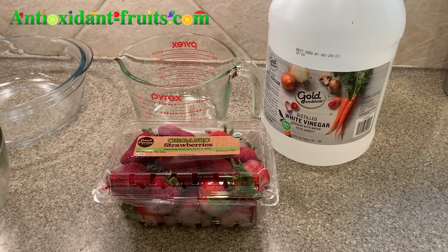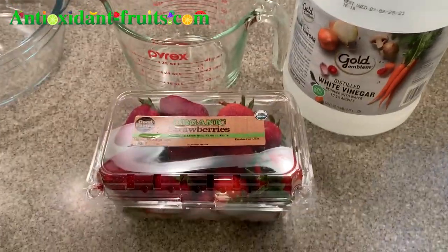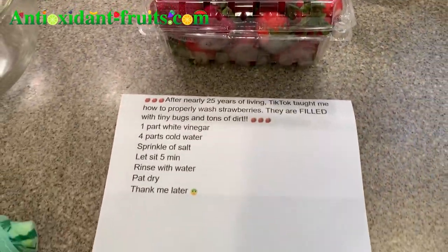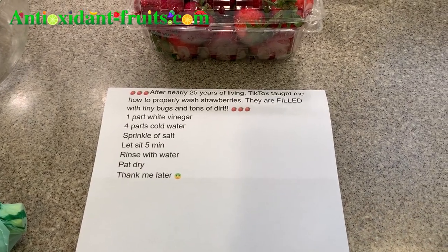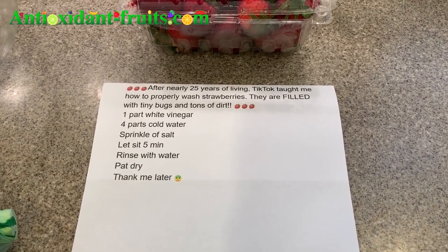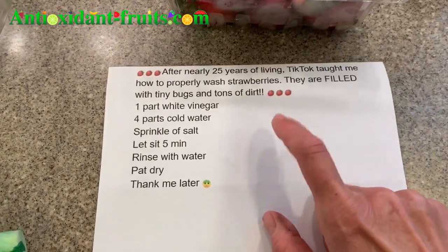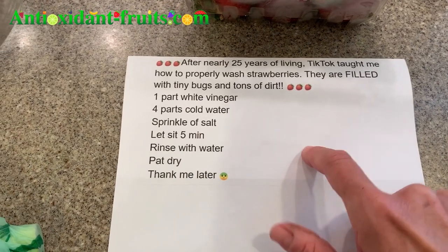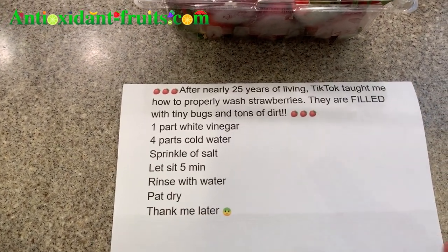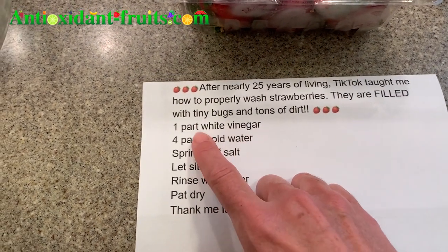Hello, antioxidant fruit lovers. Today I wanted to do a video about how to clean organic strawberries, or any strawberries really. If you've noticed the social trend right now, there was a video that went viral on TikTok about how to properly wash strawberries. I'll link to this post on Facebook in the about section below, but I covered up her name just in case she ends up wanting to make it private.